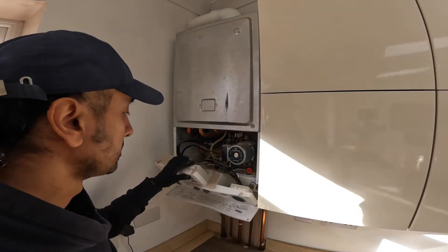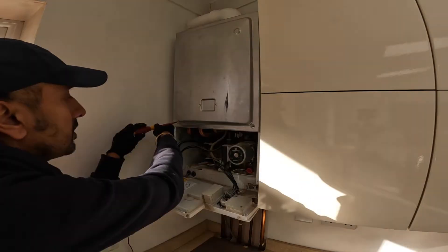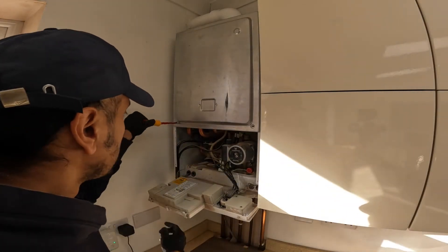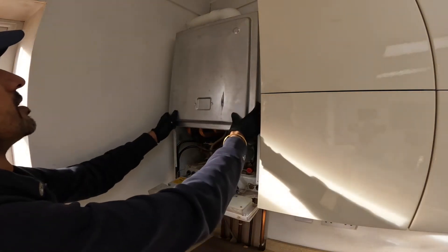So as you can see, I'm taking the cover off and then obviously taking all the screws off the panels. After that you've got to drain the system — once you've drained the system, you simply loosen your nuts and take it off.